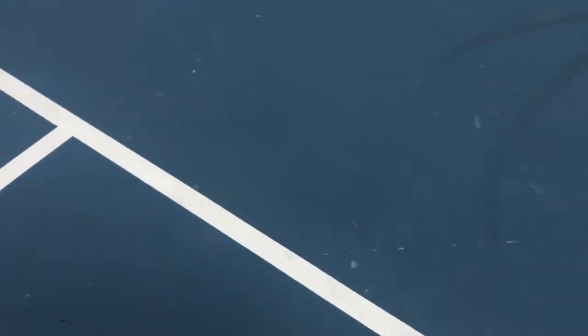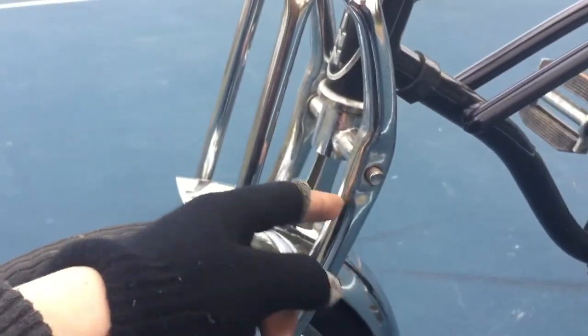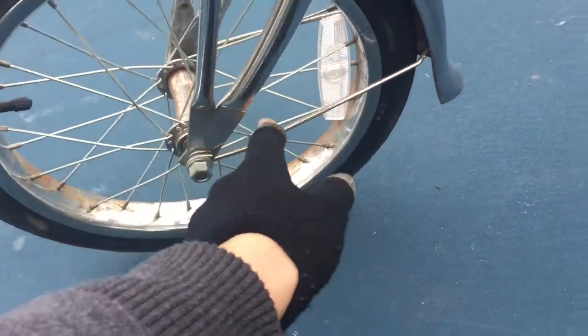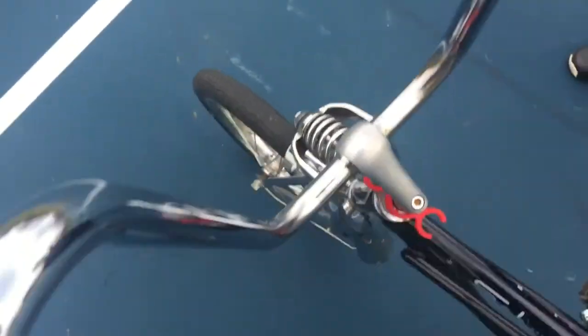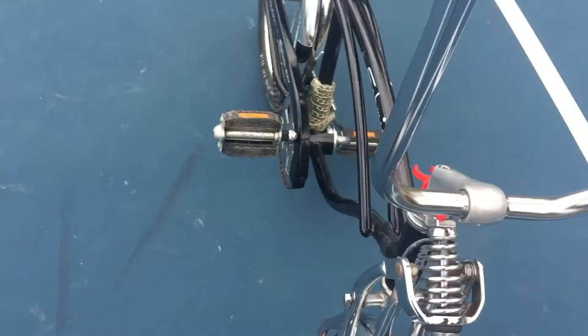Starting up here, you've got your springer front end. It comes down here — you slip the bolt through right there, and that holds this thing all together. Without that bolt, you're falling off the front and you're gonna crack your head open on the ground. It comes down here, bolts onto the wheel. You've got your fender, simple and easy. You've got your spring up here — similar to the trolley suspension, front end suspension. All the bikes have them.